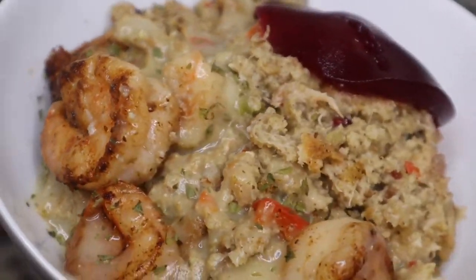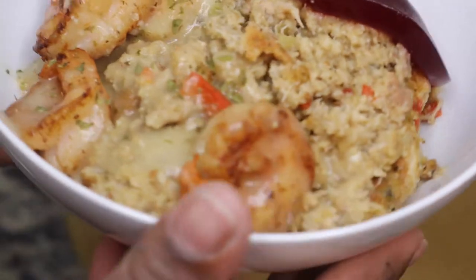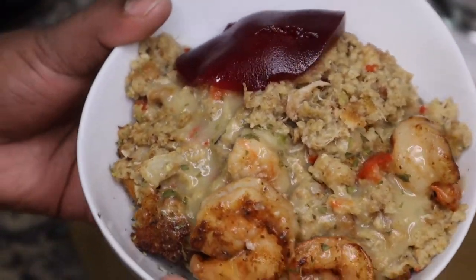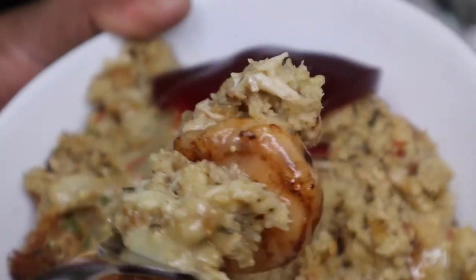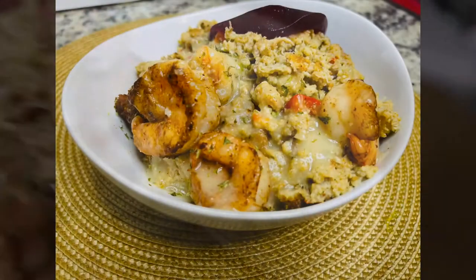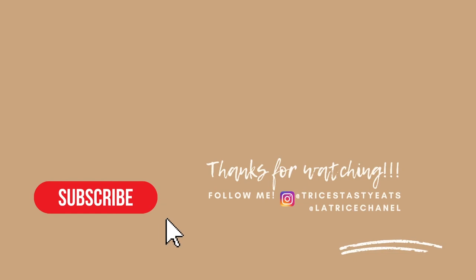This is the finished product. I put the sautéed shrimp on top as garnish, and I also have some cranberry sauce and made a little bit of gravy. I hope you guys enjoyed this recipe — this is something different you can put on the table for your holiday meal. Please make sure you like, share, comment, and subscribe. Thanks for watching!